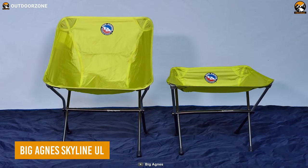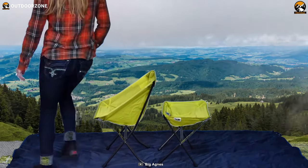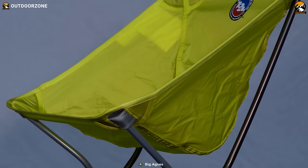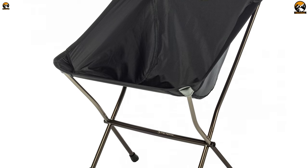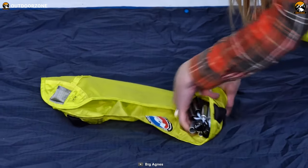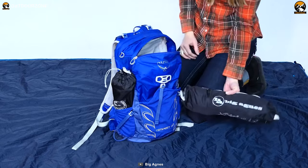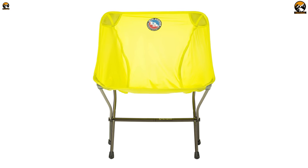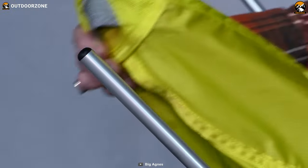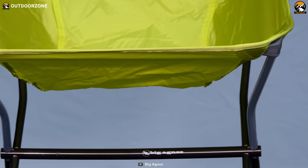Finally, we have the Big Agnes Skyline UL chair, a perfect backpacking companion for minimalist adventurers seeking comfort and convenience in the backcountry. Crafted with the utmost attention to weight saving, the Skyline UL chair is compact and lightweight, making it ideal for backpackers who prioritize efficiency and minimalism. It packs down small, allowing you to easily stow it in your backpack without taking up valuable space or adding excessive weight. Setting up the chair is a breeze thanks to its full shock-corded architecture and intuitive design, ensuring a quick and hassle-free assembly.